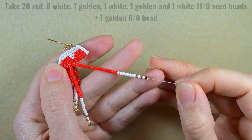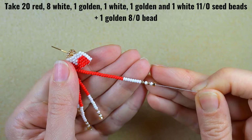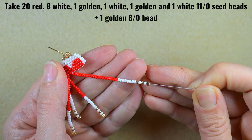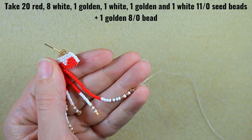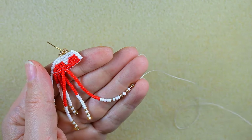Now I have 20 red beads and the same sequence that I'm adding all the time — you can see it written on your screens. I'll go back through this, and because my thread is almost over I will show you how to add more thread.